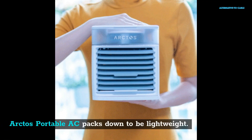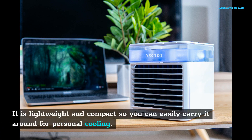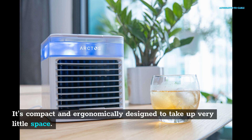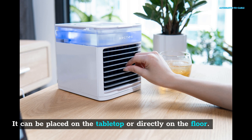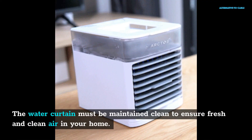Arctos Portable AC is lightweight and compact so you can easily carry it around for personal cooling. It is ergonomically designed to take up very little space and can be placed on the tabletop or directly on the floor. It moistens hot air from the environment and then blows cool and chilled air into your home. The water curtain must be maintained clean to ensure fresh and clean air in your home.